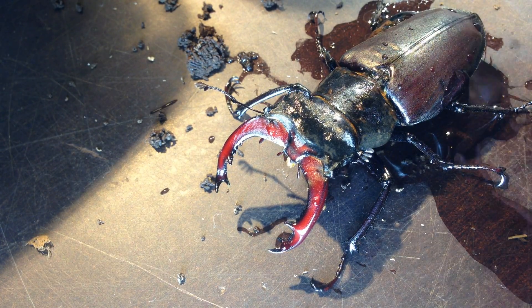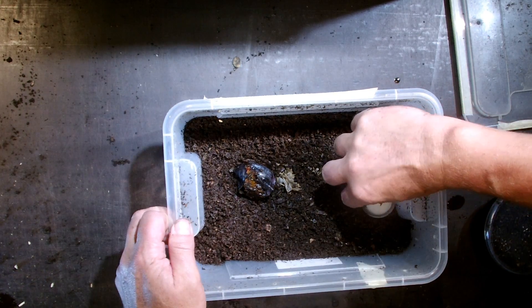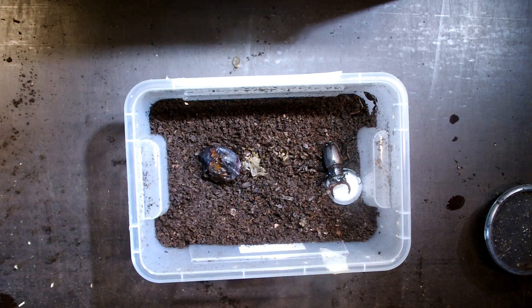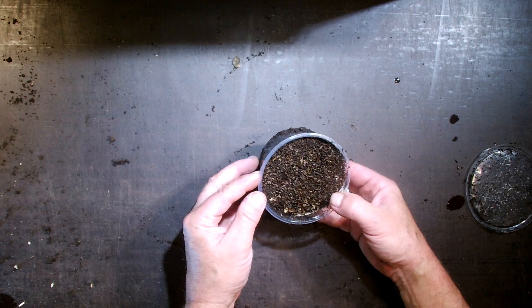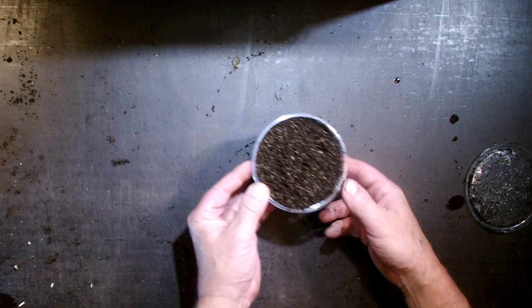So this is a nice one. We'll put him back into his retirement box with beetle jelly, and I hope he will live even longer. Normally they say in the wild they might live no longer than three to four months maximum, but here in captivity they seem to live much longer than that.